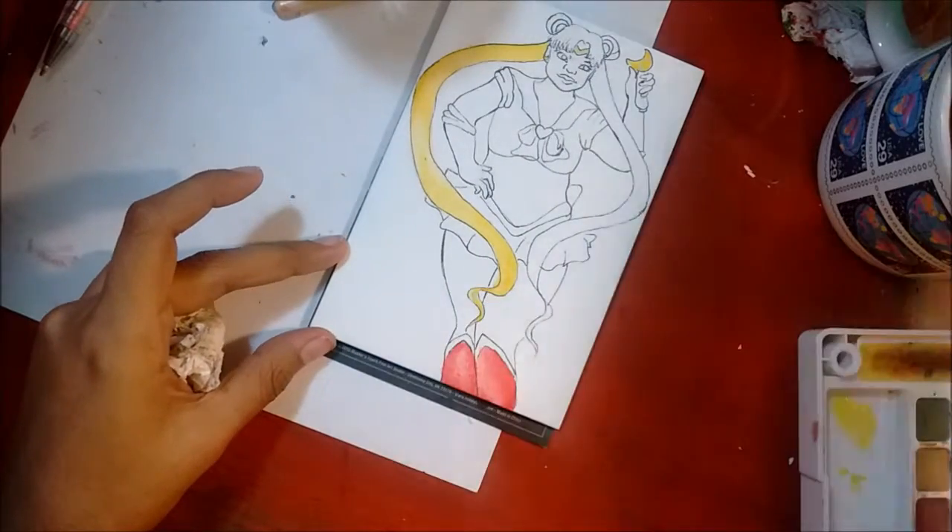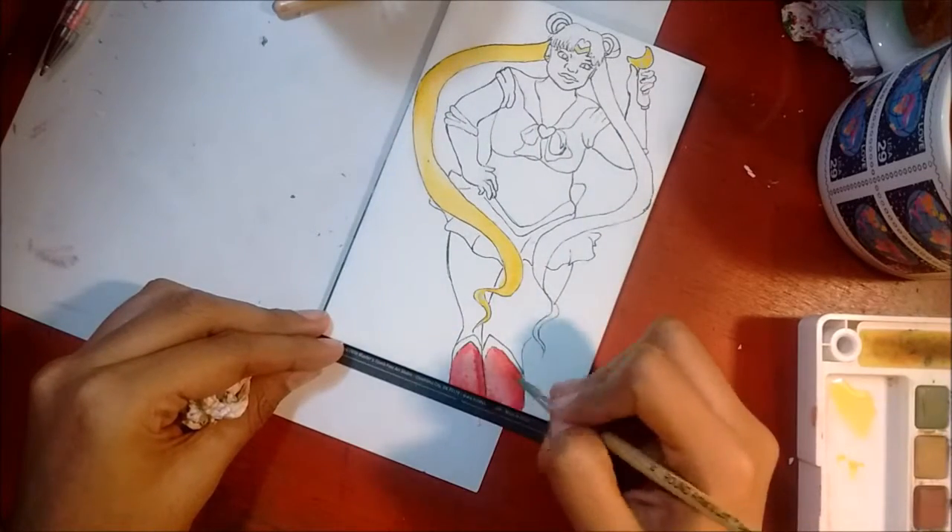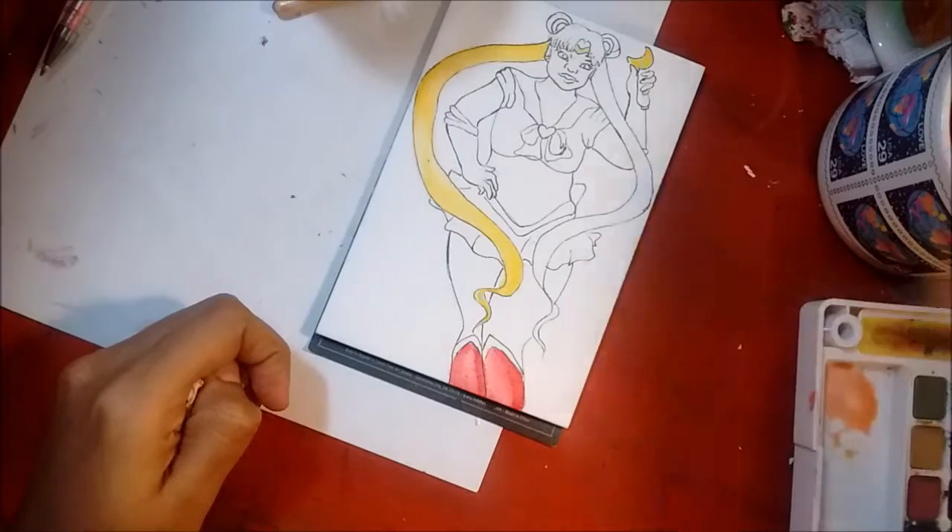And then for the boots, they were actually pretty fun. I was using about three different kinds of colors and I really like how they blended together, and I really like the shade.